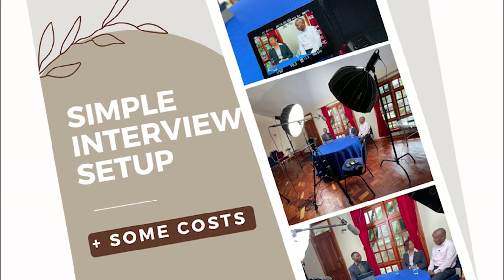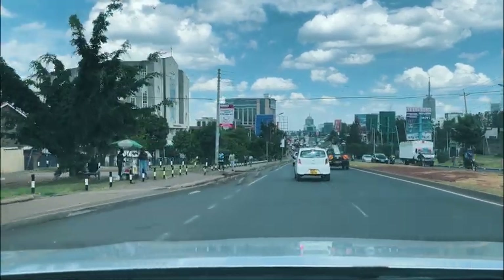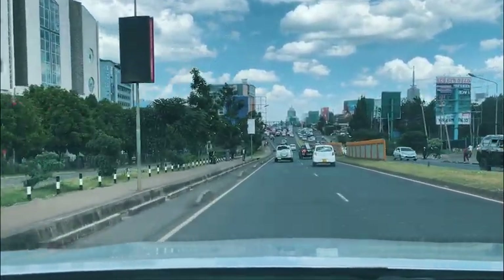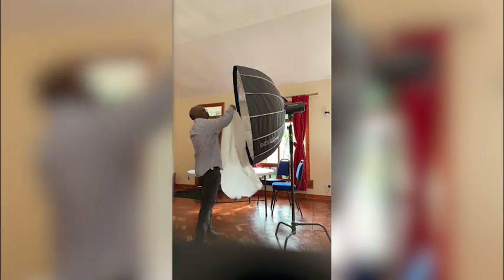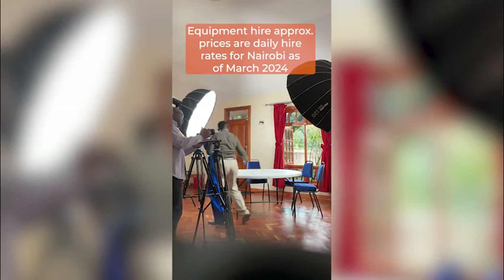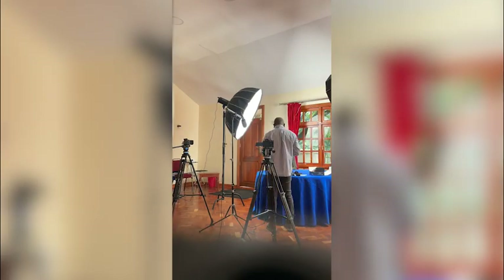Today, come with me on a simple sort of shoot. I'm going to be shooting an interview and a presentation for a regular client. Besides showing you the setup, I also want to give you an idea of how you could price a shoot like this if you were to hire all the equipment. Hopefully it will at least show you how you could possibly price your shoots and you can just plug in your own figures for your own situation.